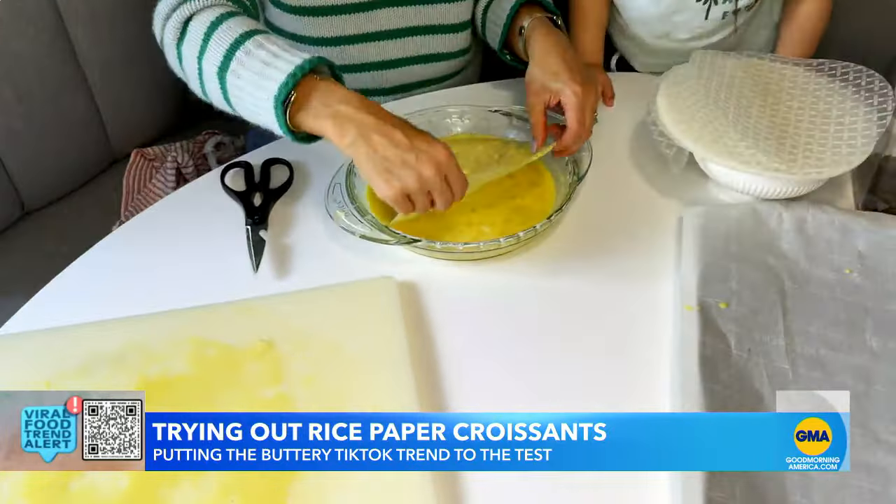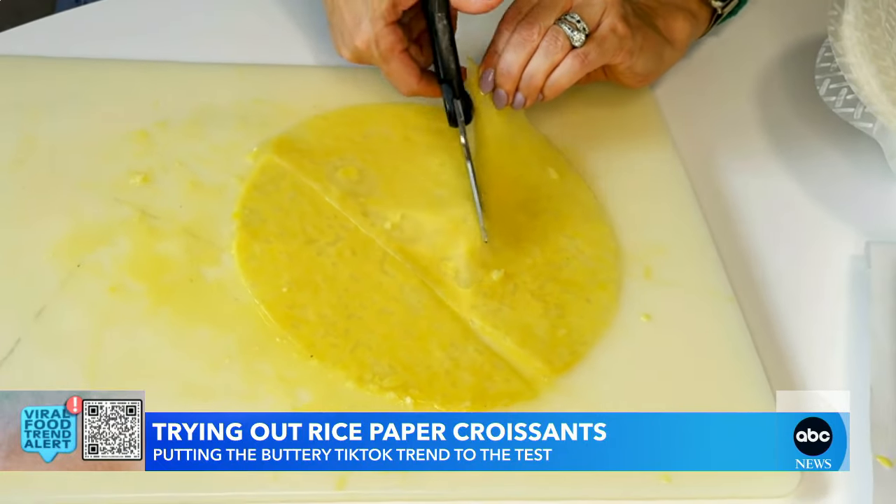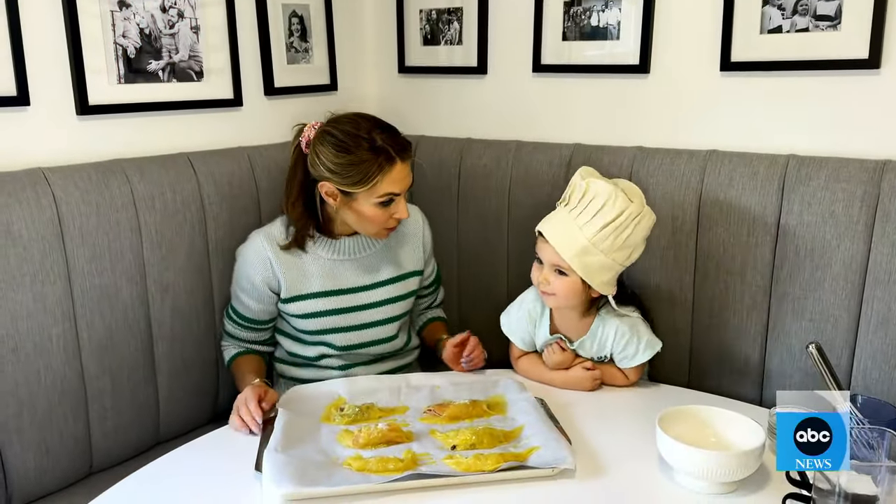We dip the rice paper into the mixture, layering three together. Next we cut the rice paper into three pieces and stack them on top of each other. Okay Stella, I think it's time to put these in the oven — what do you think?